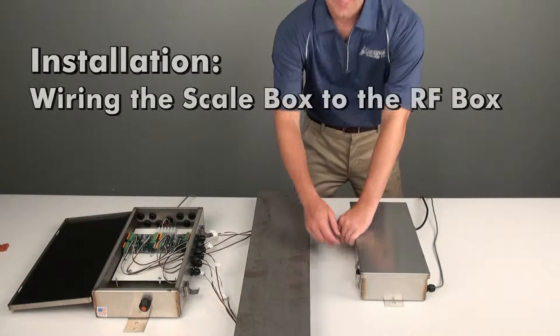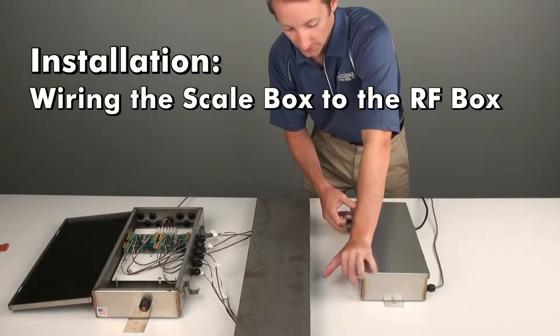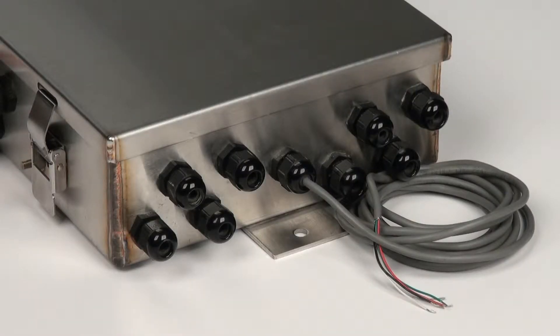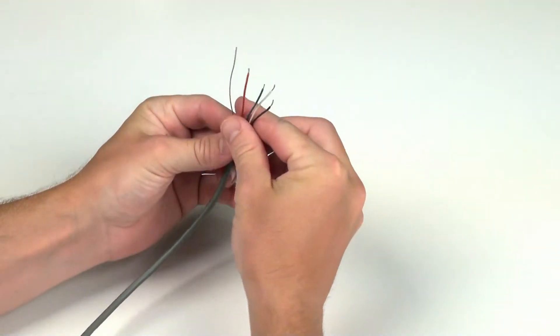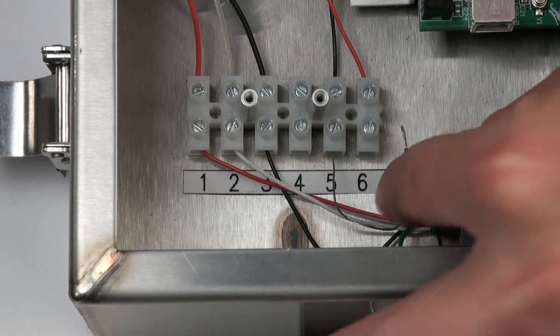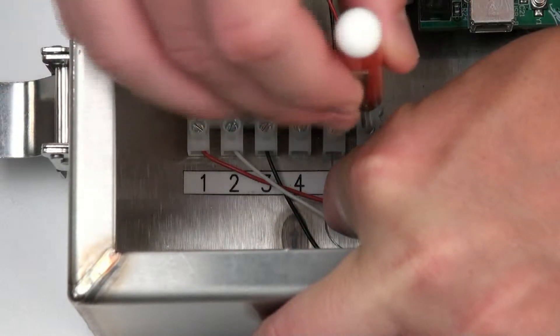With the Snap scale box still open, release the two clamps on the exterior of the Snap RF box and open its lid. An ample length of conductor cable is provided with every Snap scale box assembly to connect the scale box to the RF box with its own special gland connector. Remove no more than 3 inches of the outer insulation jacket of the cable. Strip approximately three-sixteenths of an inch of insulation from each of the four individual wires and shield of each cable.